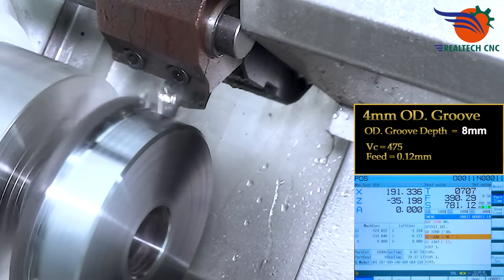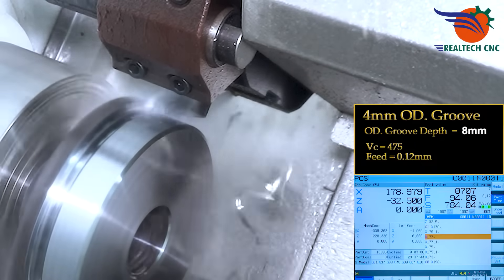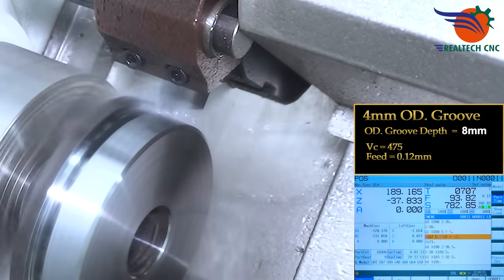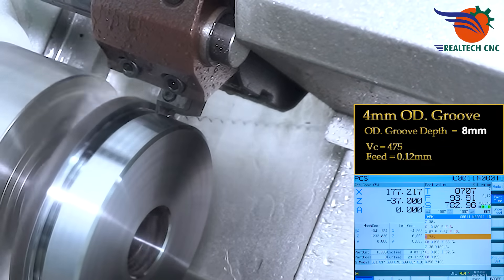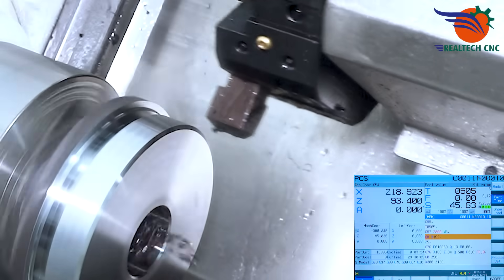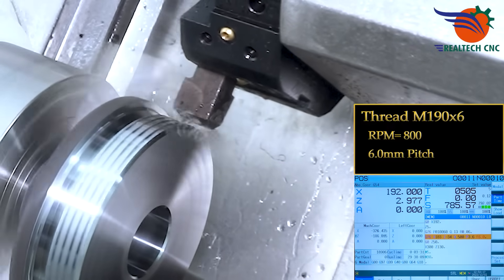OD groove: 4mm width, groove depth 8mm. Vc 475 feet, 0.12mm feed. Speed 12mm. Threading: 190 by 6, RPM 800, 6.0mm pitch.